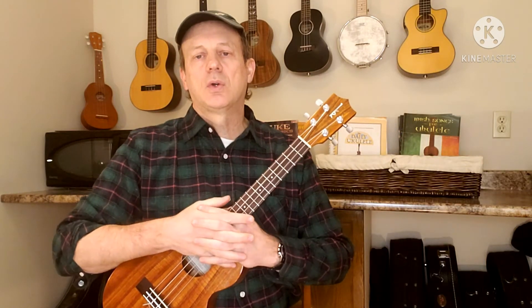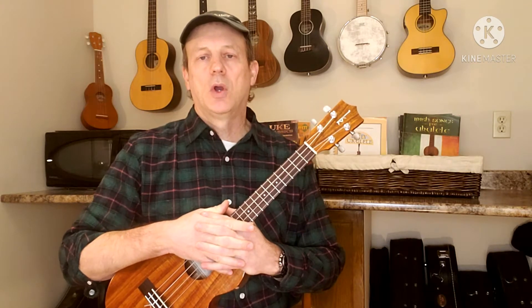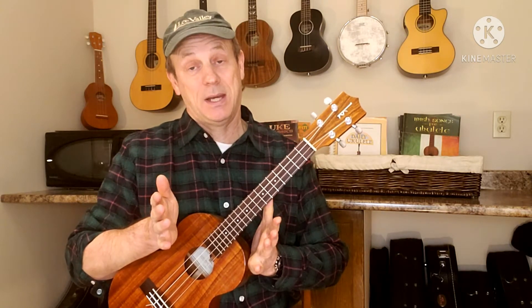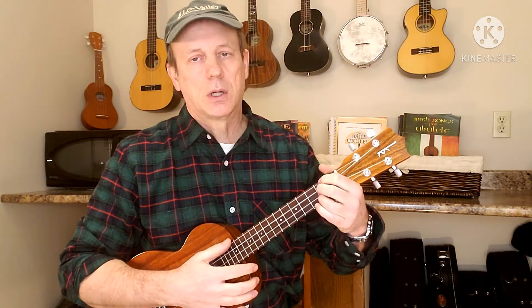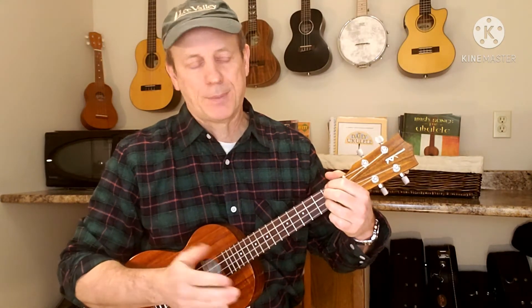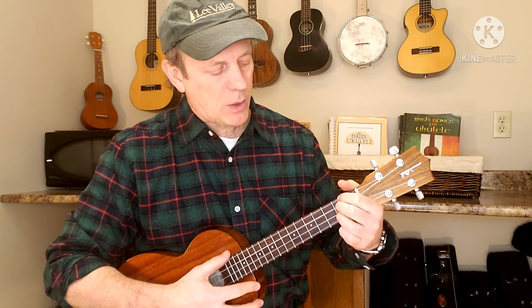Hey everybody, welcome back to the Four-String Strummer, the channel that's all about ukuleles. Tonight we're going to be doing an old Irish song for St. Patrick's Day next week, March 17th. Gotta be ready to go. This is a song called The Wild Rover — a real popular old tune. And here's how we're going to play it.